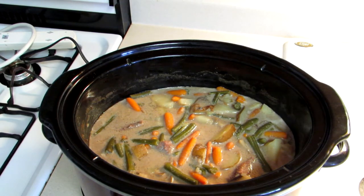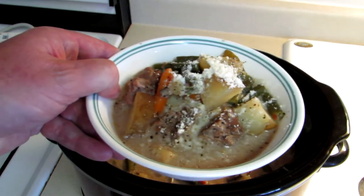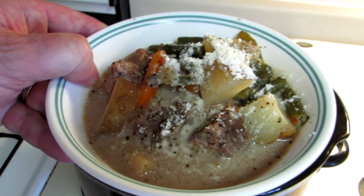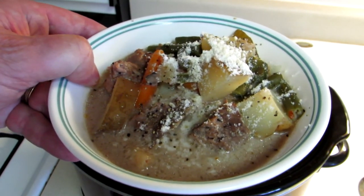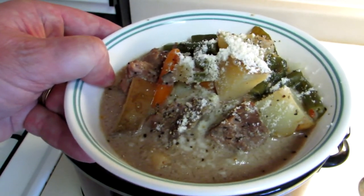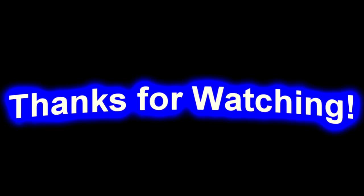It's been about five hours and the stew turned out really good. It's really hot. I put some into a bowl and I've already tasted it, so I know it's good. There's how it looks up close — I put some pepper and some grated Romano cheese on there. It's delicious. Thank you for watching, and I'll talk to you next time. Bye-bye.